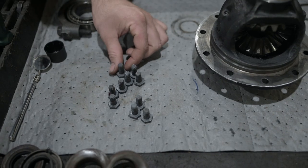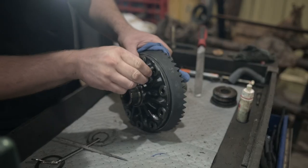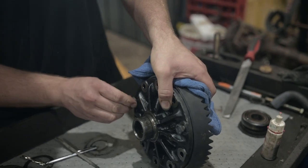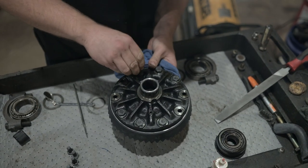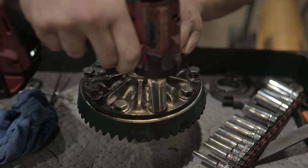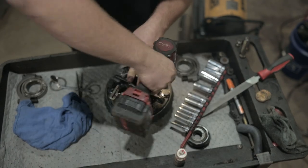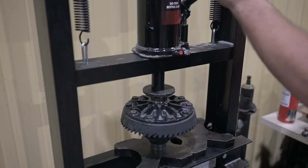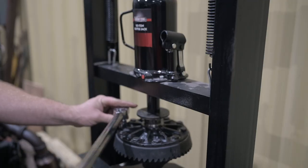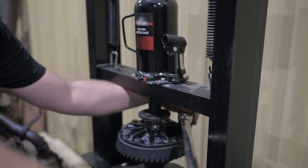With the ring gear heated up, apply some red Loctite on the 10 bolts, then slide the ring gear onto the case and screw it into place. The ring gear and case need to be tightened down to 55 foot-pounds. A way to hold the ring gear in place is to clamp it into a shop press with just enough pressure to keep the carrier from spinning, then torque all the bolts down to 55 foot-pounds.